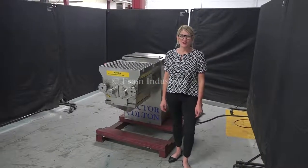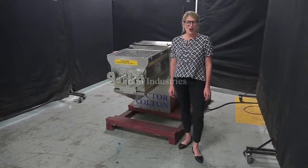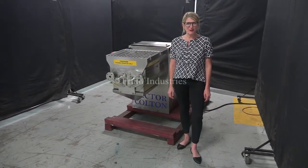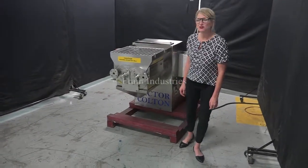Hi, I'm Katie with the Brain Group. Today we're cycling your Vector Colton Granulator. We recommend you use the manual in its entirety before powering up the machine. The voltage is currently set to 3 phase, 40 volts.